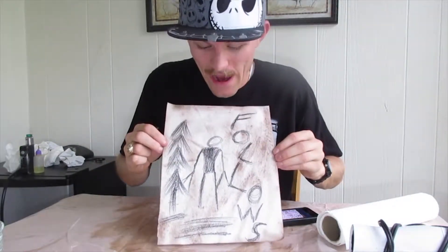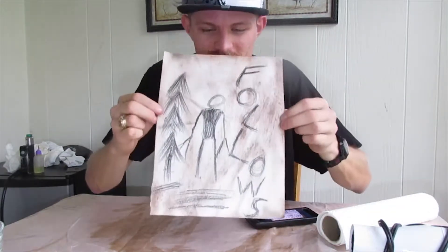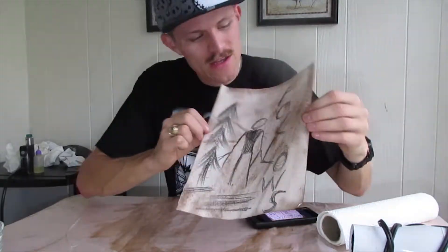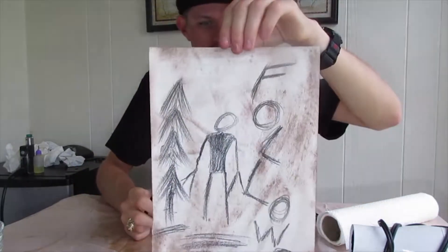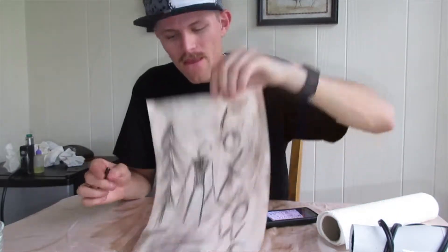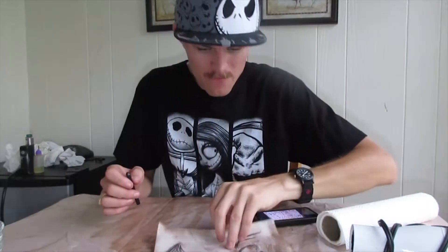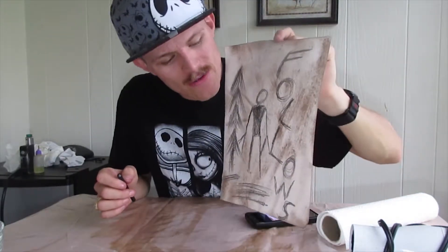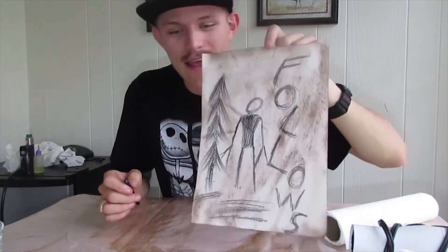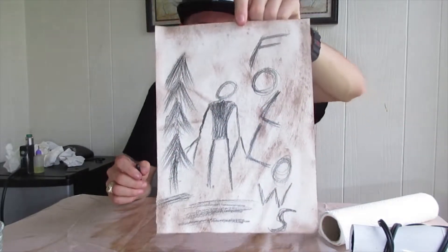That's done and I love how it turned out — that is awesome. That is so sick how these pages are turning out. That's how one of the pages is going to end up looking. That is how one of the eight pages you have to collect while playing the Slender Man game looks — absolutely sick, it turned out so awesome.